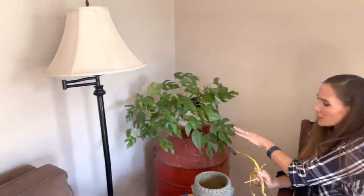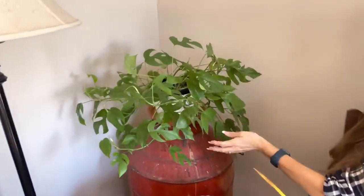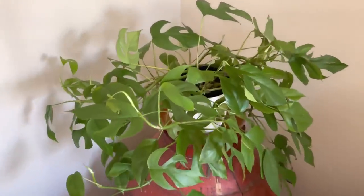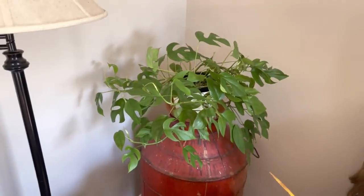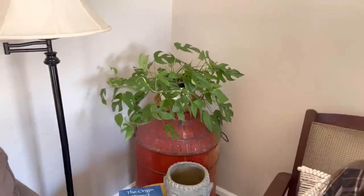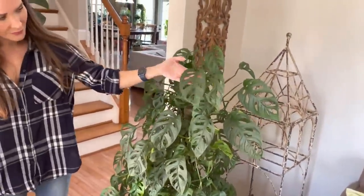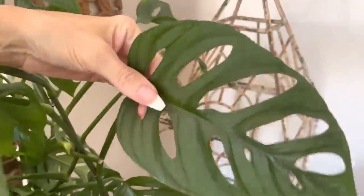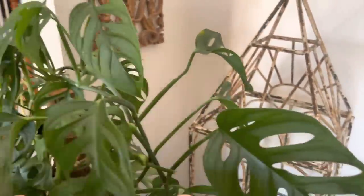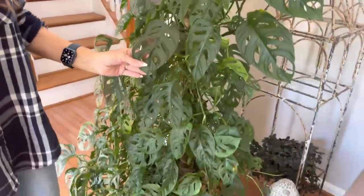Over here, another Rhaphidophora Tetrasperma — I think it looks really artsy in the background. I like the way it looks in this corner. And then over here, this is a Monstera Adansonii, but it's a wide form. You can see how big the leaves are and how different they look — really neat, pretty, very wide.